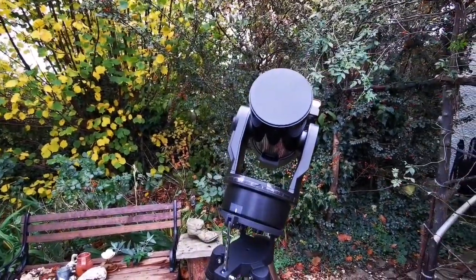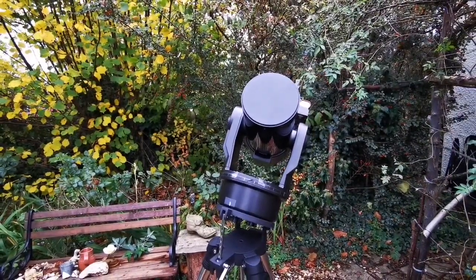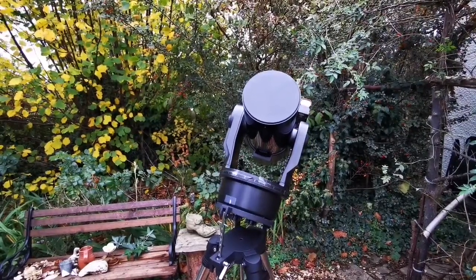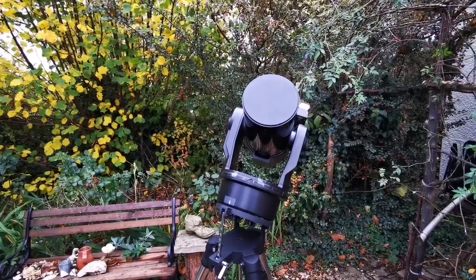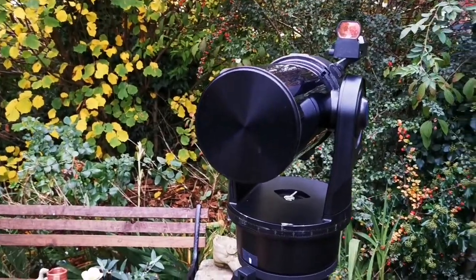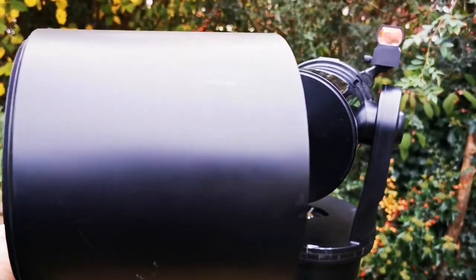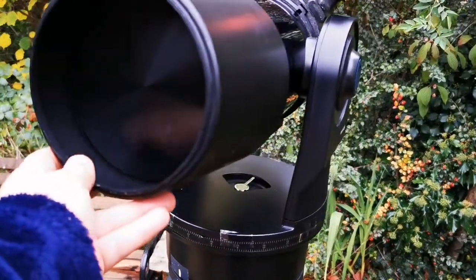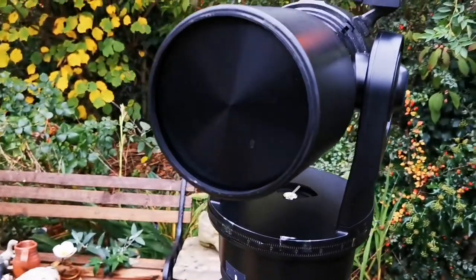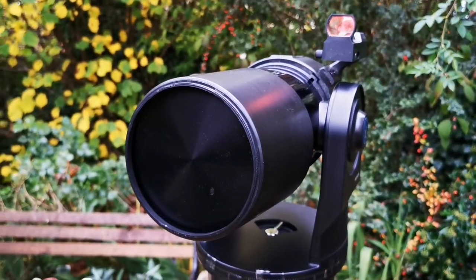I'm now packing it up because it's going to rain. I had just half an hour window of clear sky, and now I'm going to put it back in storage. I've now put it in position — the dew shield goes on from the wider side; you slide it over the tube and it fits perfectly.